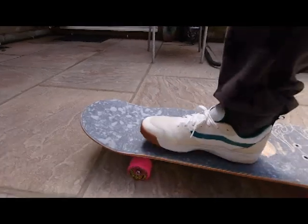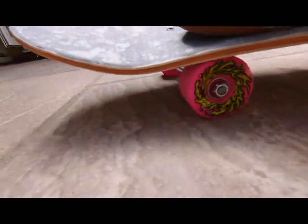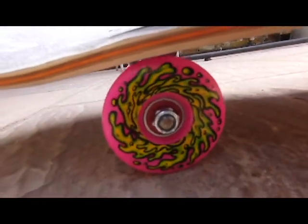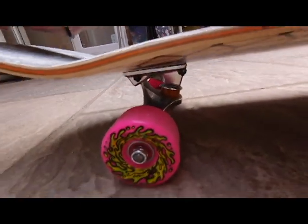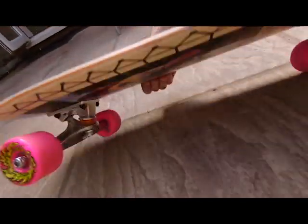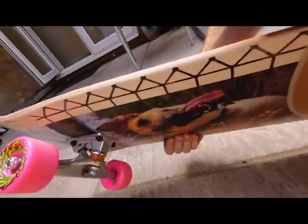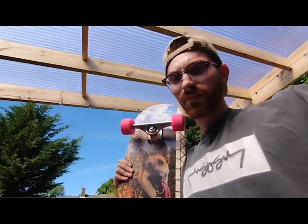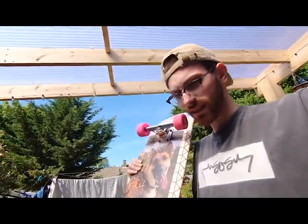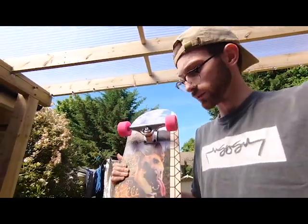My GoPro just died. But I am getting a bit of wheel bite I reckon. But other than that I'm really looking forward to riding this board. Thank you for watching the video and stay tuned for when I get to do something with it.